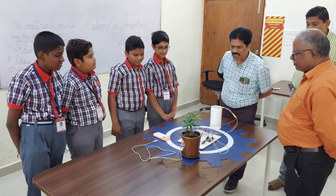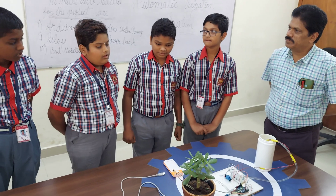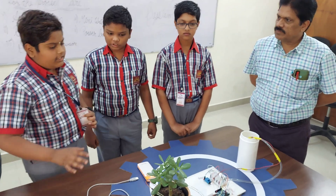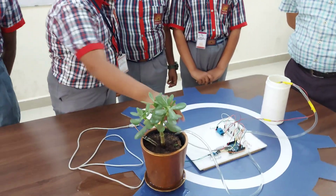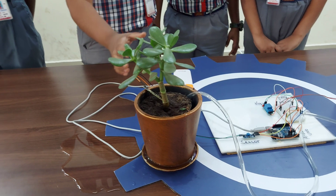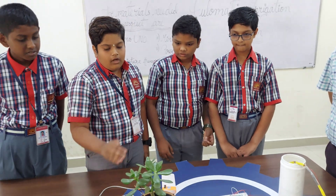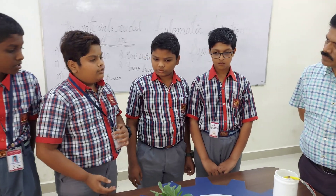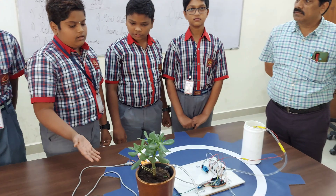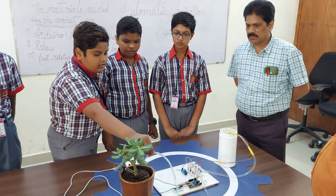It's a very nice project. I would like to know: with this particular kind of connection, how many plants can we connect at a time? By this project we can irrigate as many plants as we want, but the materials need to accommodate it — the length of the pipe should be long. Whenever the sensor detects that the soil is dry, it sends the signal to the water pump and the water starts circulating. So we can irrigate as many plants as we want, as long as the length of the pipe is sufficient.